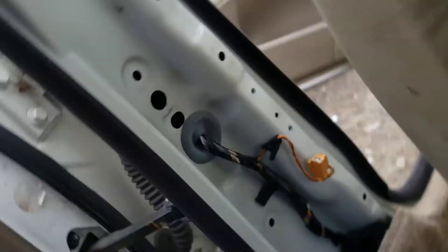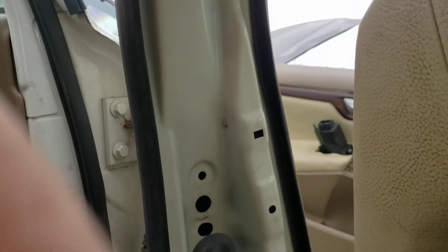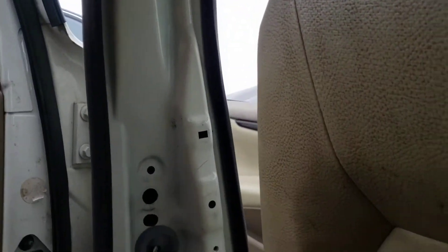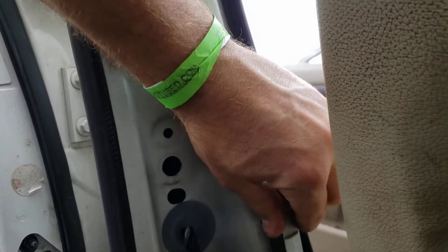They're actually in the B pillar. I just removed the seat belt because there was a collision and the pre-tensioner fired, and the sensors are actually located on the B pillar like so.